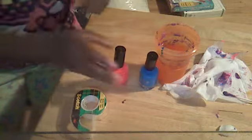So what you need is any color nail polish. I have Just Shine — it doesn't have a color name on it — and another Just Shine in blue and a Just Shine in pink.